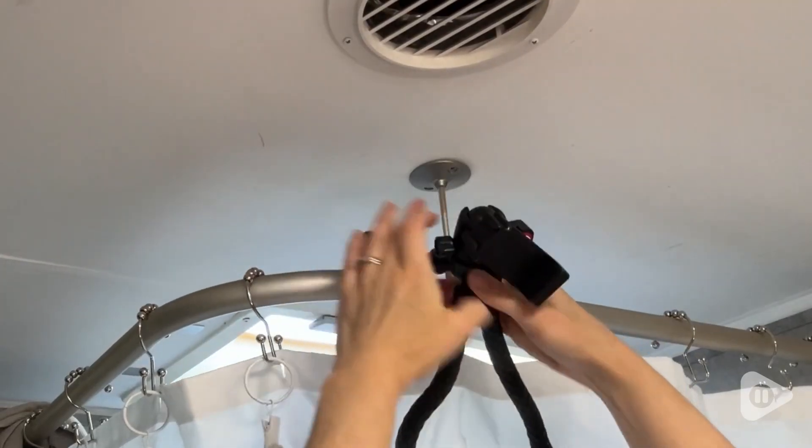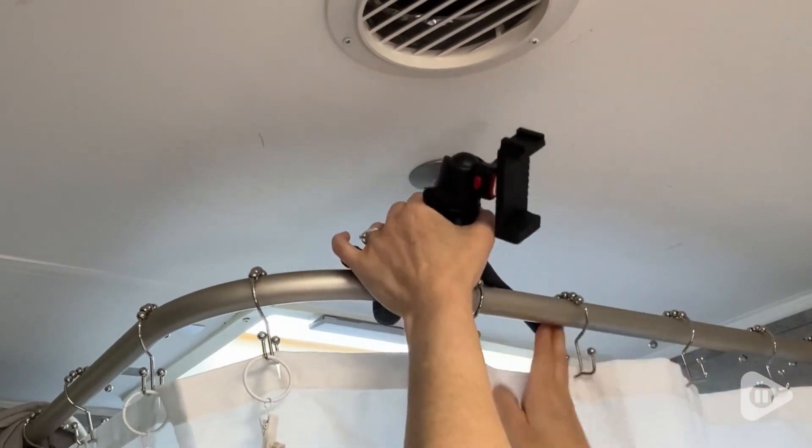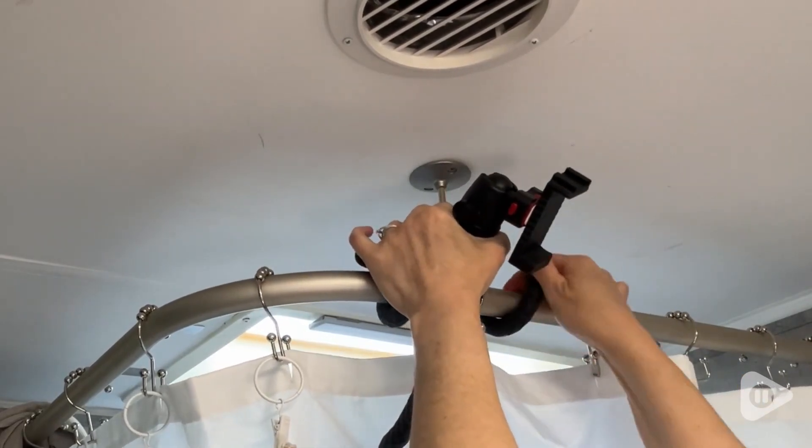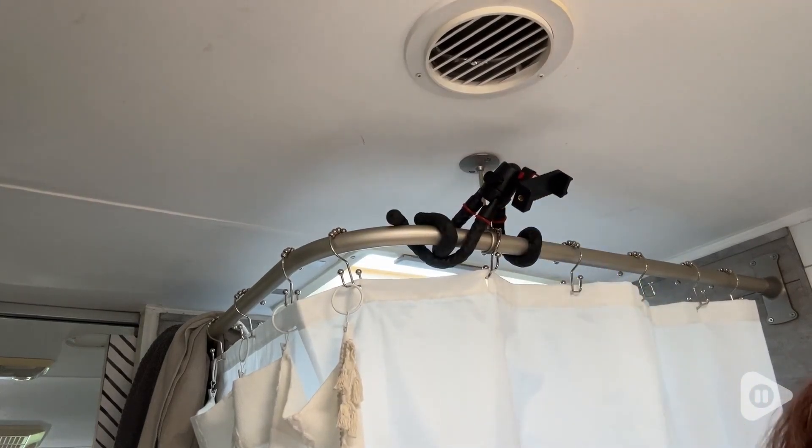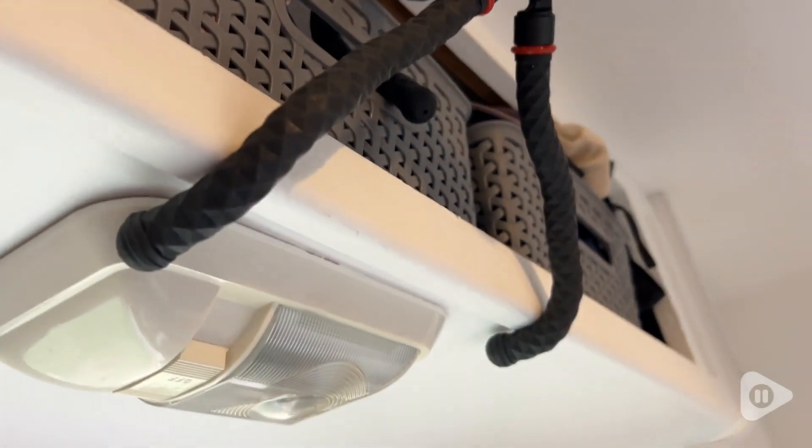Hey, it's Gina with WTI. Do you ever need to get that perfect shot or video but you just don't have any floor room to place a tripod? As a content creator, I run into that problem all the time, and I have found that this squid tripod from Link Cool has been the perfect solution.